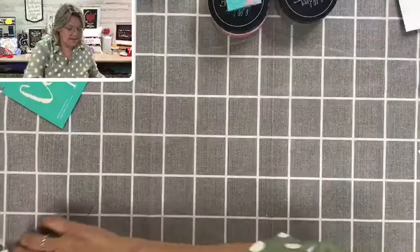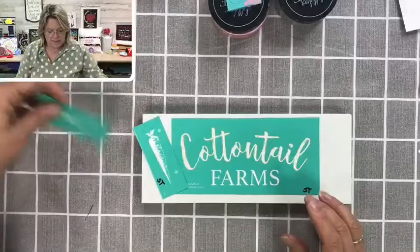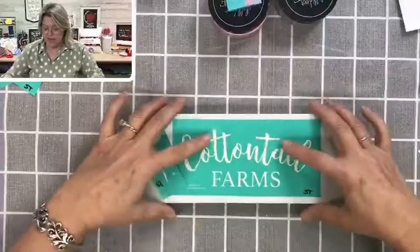This is the sign that we're going to use the Cottontail Farms transfer on. I'm going to put Cottontail Farms in the center and then put a carrot on either side of the sign. I think that will be really cute — a nice little grouping. It'll look really cute side by side, or you can even put the bunny on top since this is a big fat thick slab.